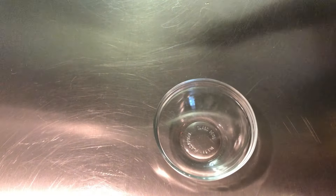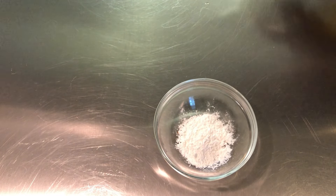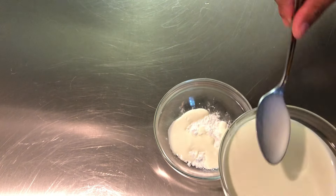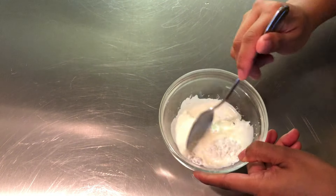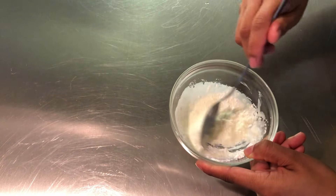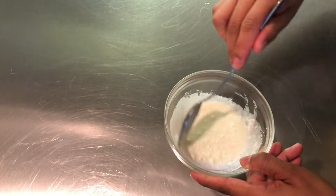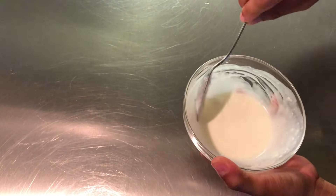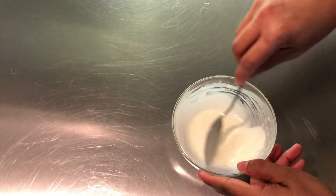In a small bowl, add the cornstarch and a tablespoon of cooking cream. Mix it until it completely dissolves and there are no lumps, then set aside.